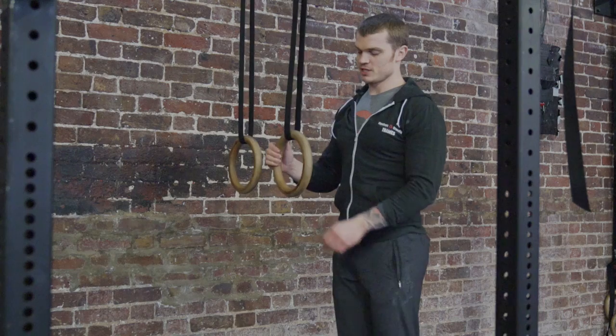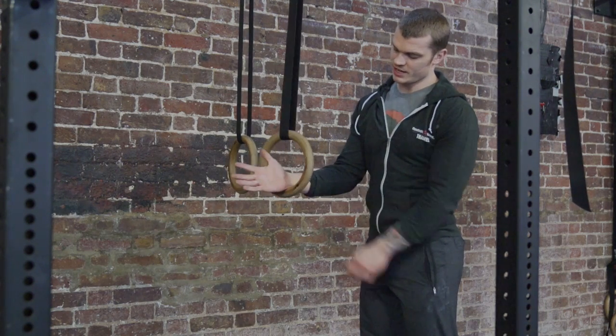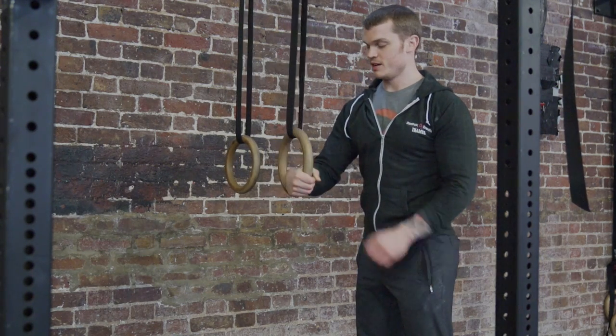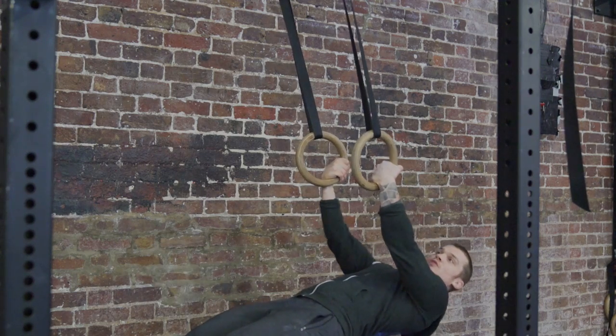This is the false grip for the ring muscle up. You're gonna put your hand through the ring so you're resting the ring on your wrist, then grab hold so you've got the whole of your hand through the side of the ring. And there, you'll have that false grip on.